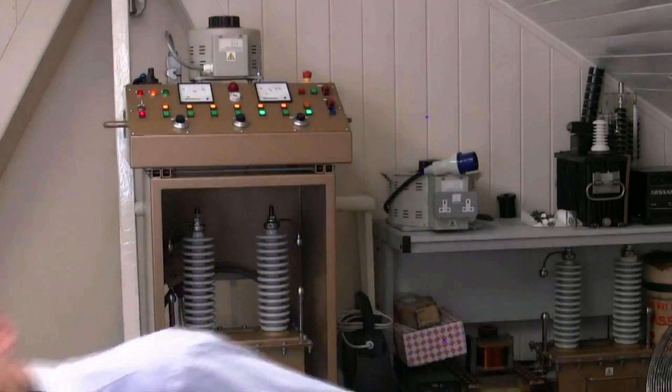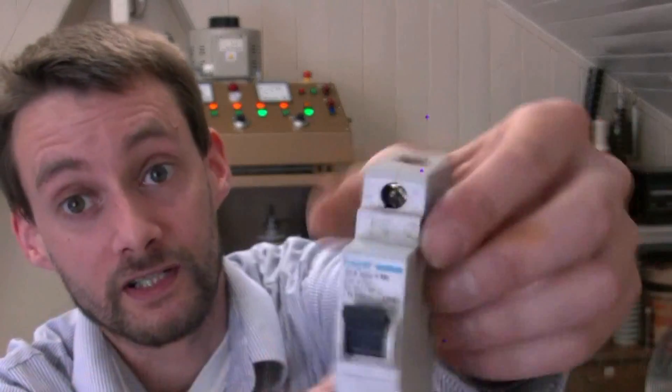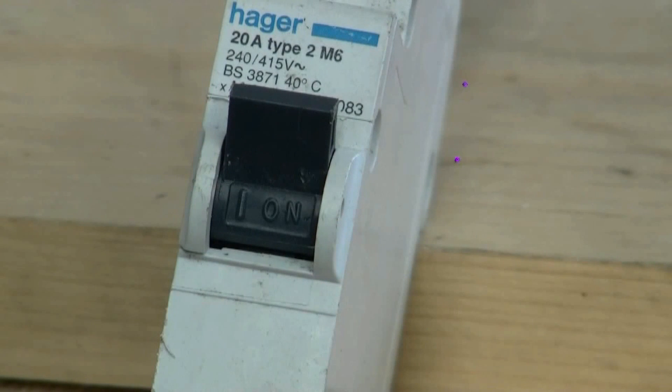Now then, a sub called Heat Pump suggested this — this is an ordinary MCB, what goes in a consumer unit. It's rated at 20 amps and obviously it's designed to take some fault current, but we're going to give it some proper fault current and see what happens. It's not designed for DC and it's certainly not designed for 5,000 volts, but we're going to pop it anyway. There's the 20 amp MCB in the on position.